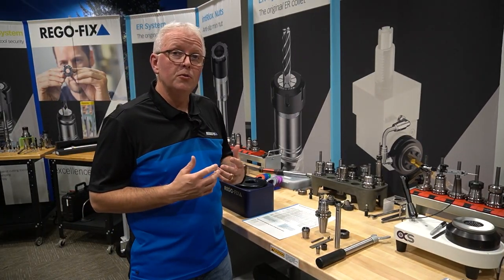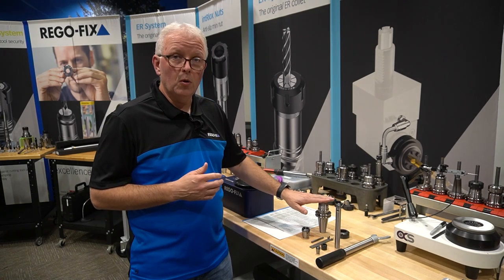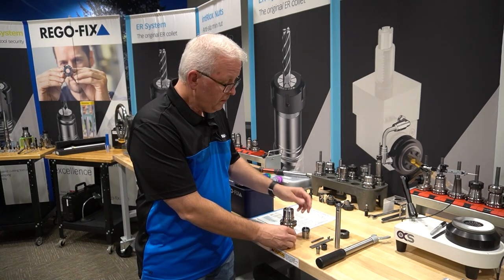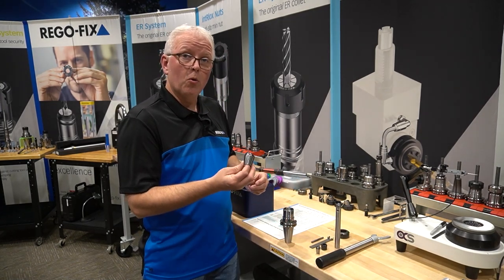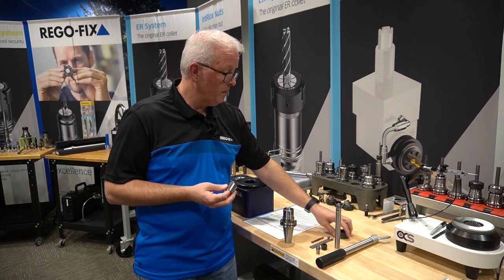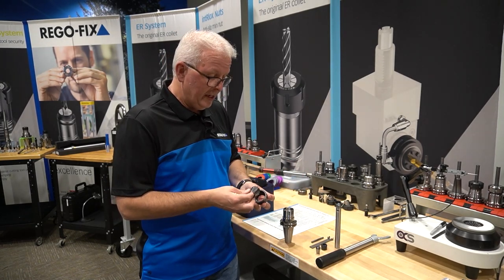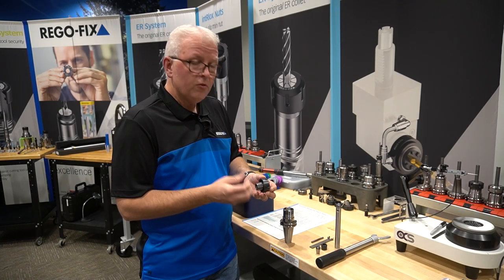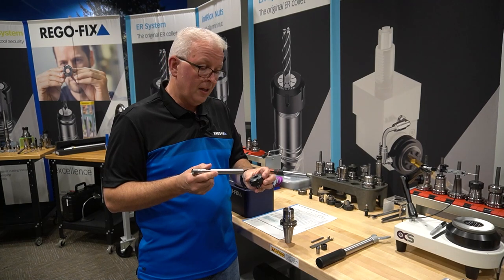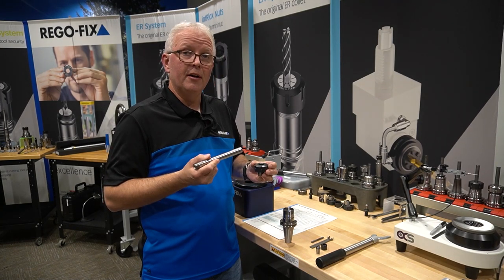The first thing we want to do is start off with our base tool holder. In this case, it's a Cat 40 tool holder and we have our three-quarter inch collet. We're going to hold a three-quarter inch straight shank extension. Let's go ahead and put our assembly together. When we take our tool holder and put it into our collet, we want to make sure we have enough engagement.